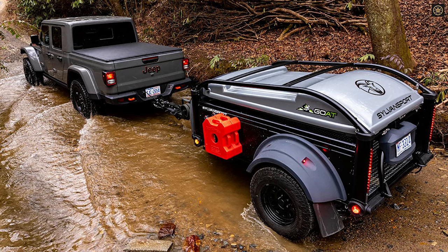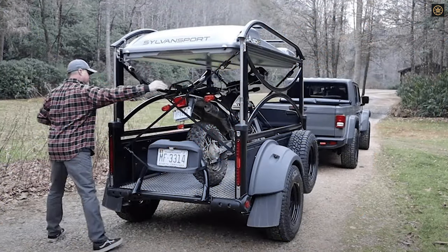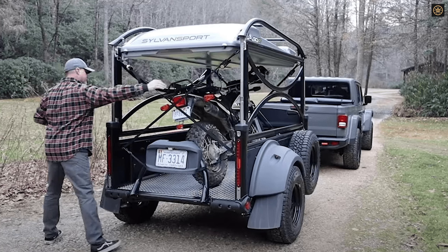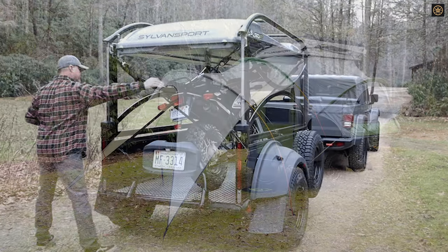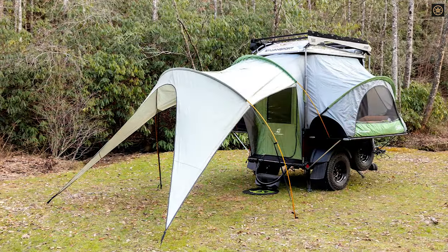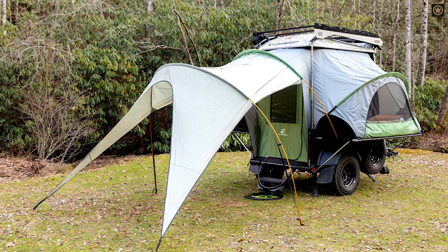When collapsed, the GOAT has a rack system on its roof that can hold up to 200 pounds and is compatible with equipment racks. The cargo box is 7 feet long, 4 feet wide, and 17 inches tall, with the overall trailer being 75.5 inches wide and 158 inches long, with a 950-pound capacity.